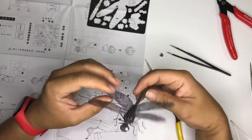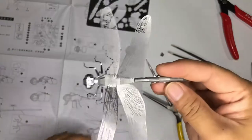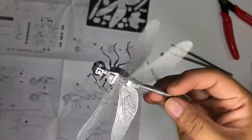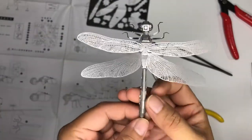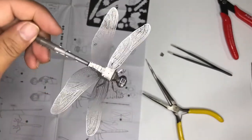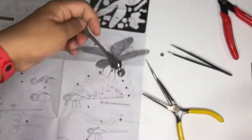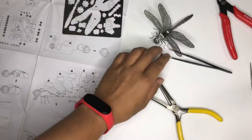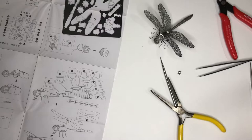Okay, so I think we are done. As you can see it actually looks great. That ends our assembly — I hope you guys have enjoyed it, and see you in another assembly for this 3D metal model. See you!